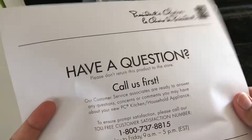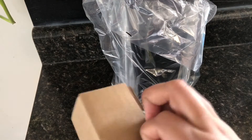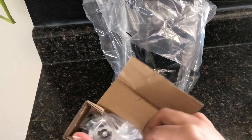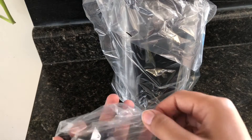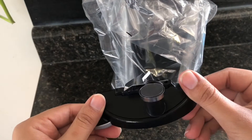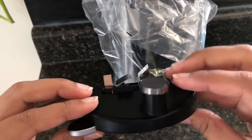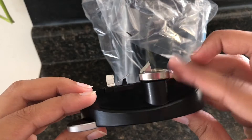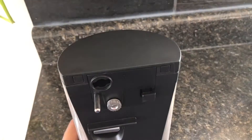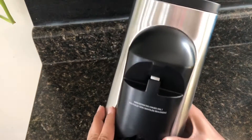Here is the manual and some other papers — if you have any questions you can call the numbers on there. Inside the box is the top assembly, which is basically the blade area for the can opener that I'll attach later. I'll first show you guys how the whole thing looks.